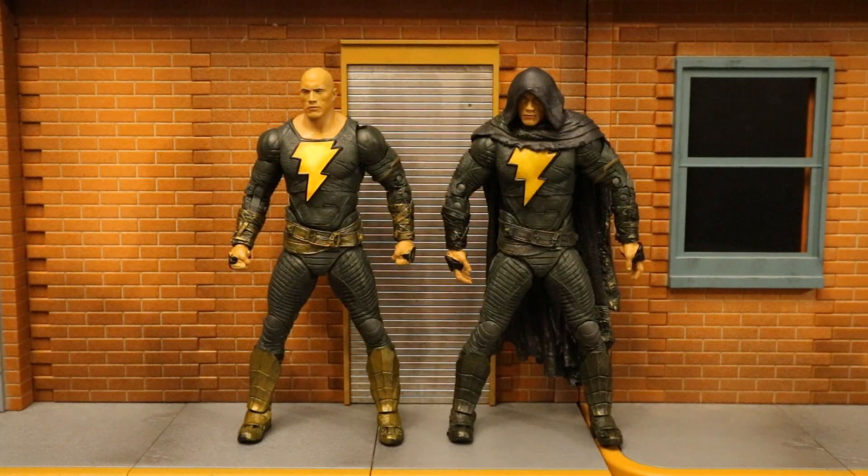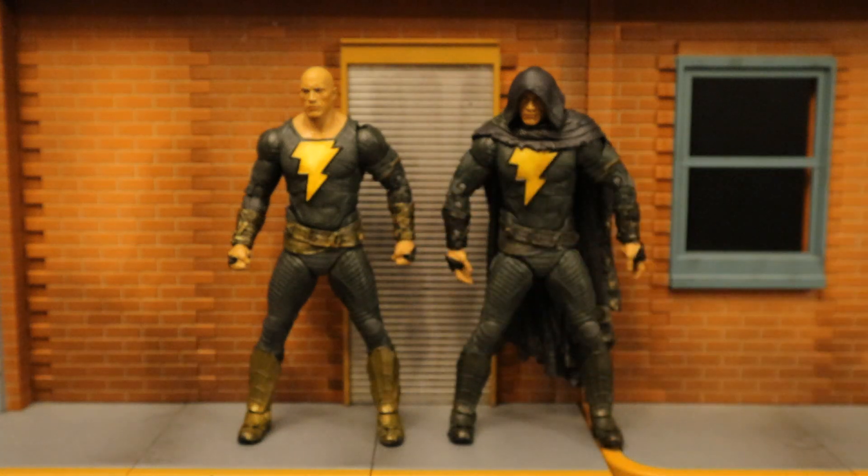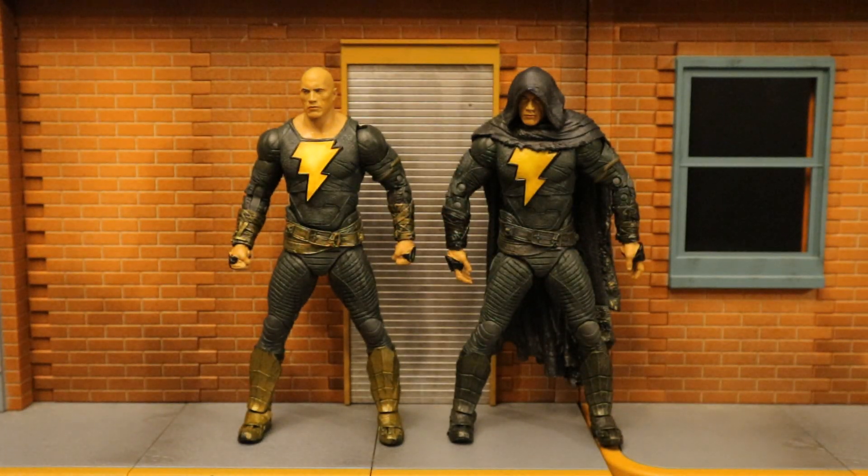I wanted to check out the reuse between these two figures. Obviously their hands are different, but besides that it's 100% the same figure, except the cloaked version has this cape and cloak attached. The head, torso, arms, legs — all 100% the same. Other differences: the standard version has gold on his armor, gold on his belt, gold on his forearm armor. But they made two great figures pretty much by using the same buck.